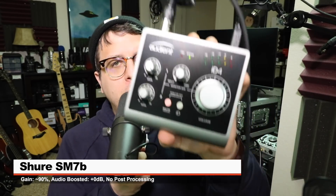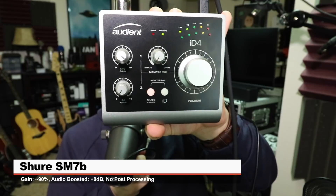In order to test how much gain this interface actually has, I've connected the infamously gain-hungry SM7B directly to the iD4. I increased the gain to 9 on the interface, and this is the level that I'm getting.